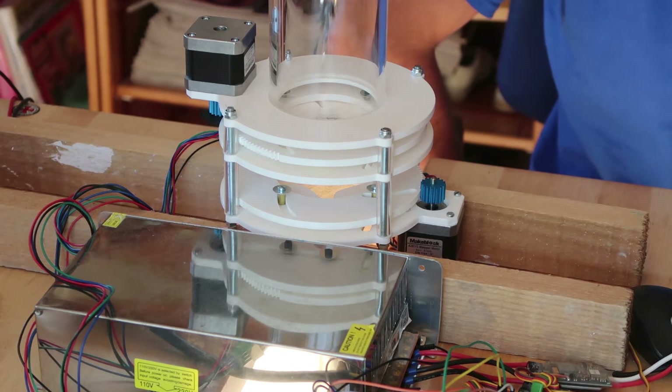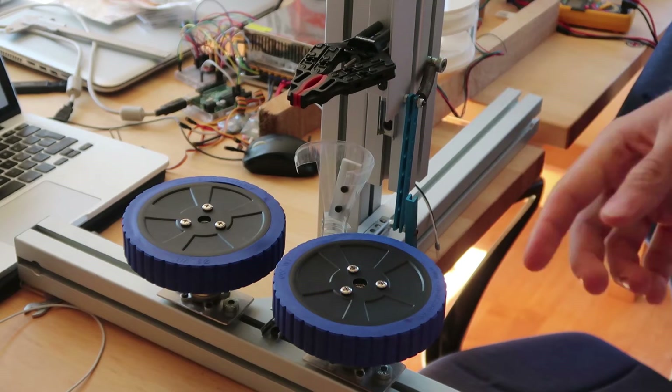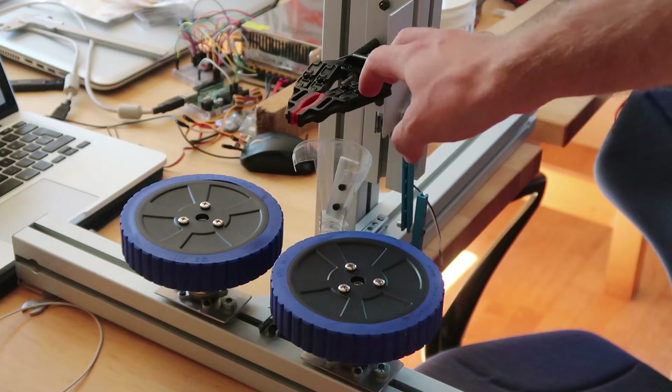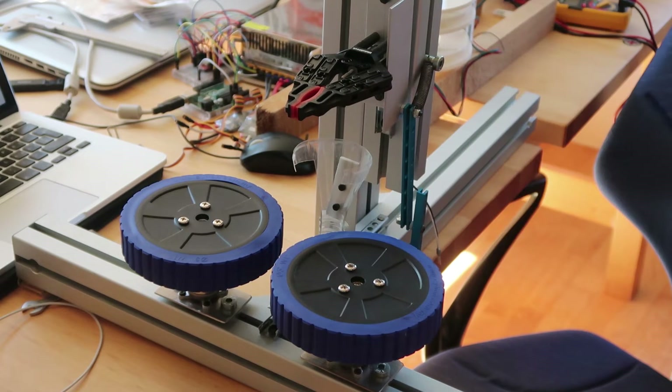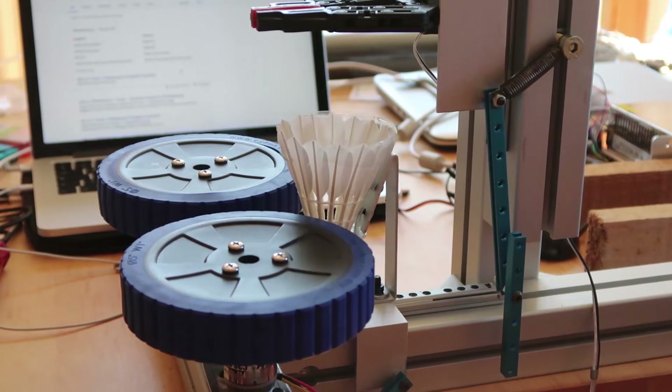My first idea was to integrate a gripper. I bought this Makeblock gripper which would take the shuttle from above and bring it into a container just below. I made this container out of a coke bottle — I took only the top of the bottle and cut it so that the shuttle fits in there.